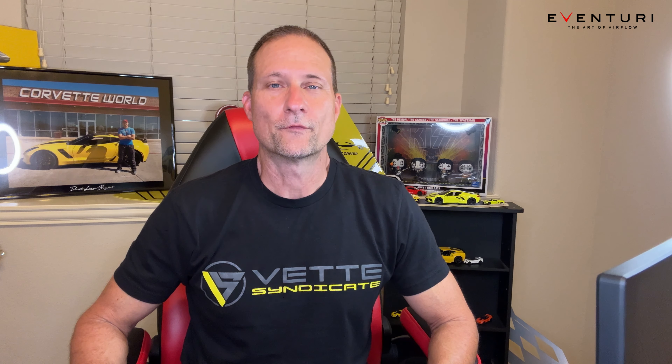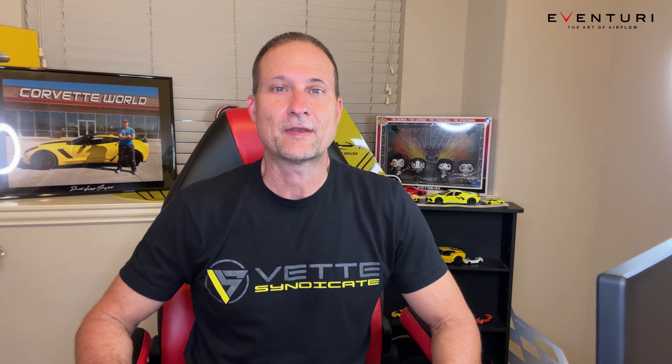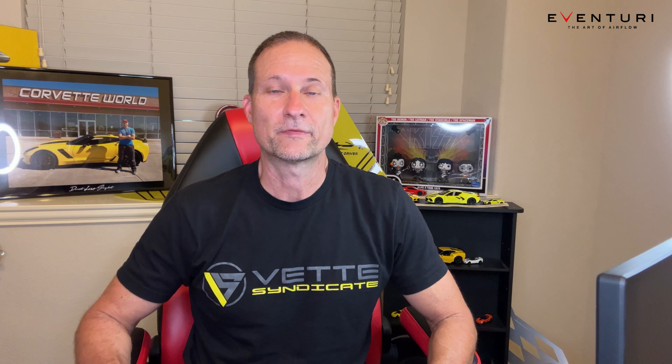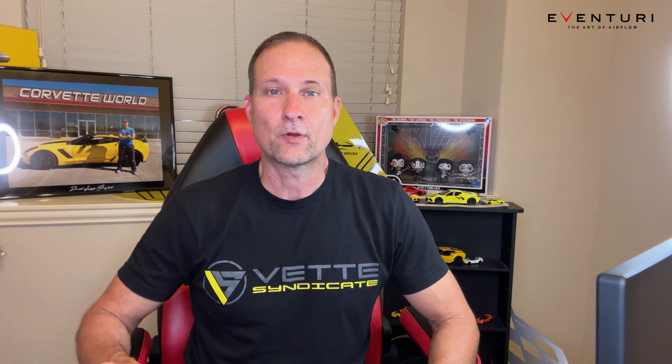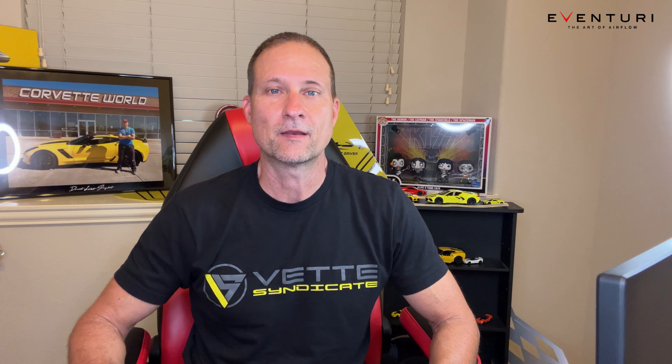That's going to do it for today's video. I want to say thank you to Eventuri for making such an amazing air intake — this thing is ridiculous. And a big huge thank you to Steve from Protective Dad Pranks for doing the major heavy lifting with the install. If you don't follow him, go follow him — Protective Dad Pranks on Instagram and also on YouTube. If you don't follow me and you enjoyed this video, please consider subscribing, hit that like button, and hope everyone has a great week. Thanks for watching.